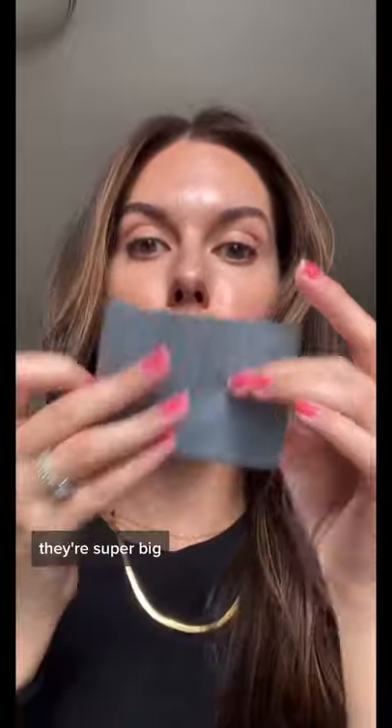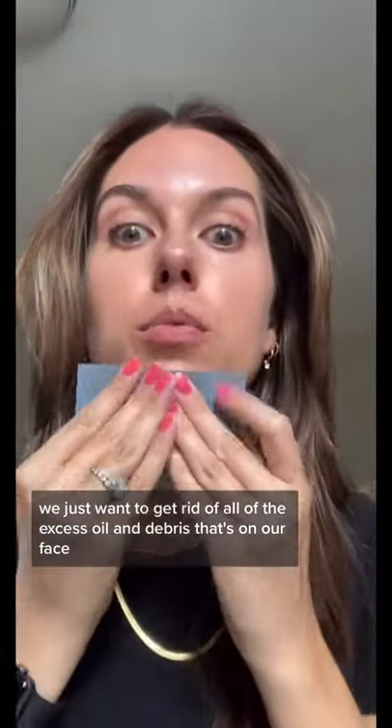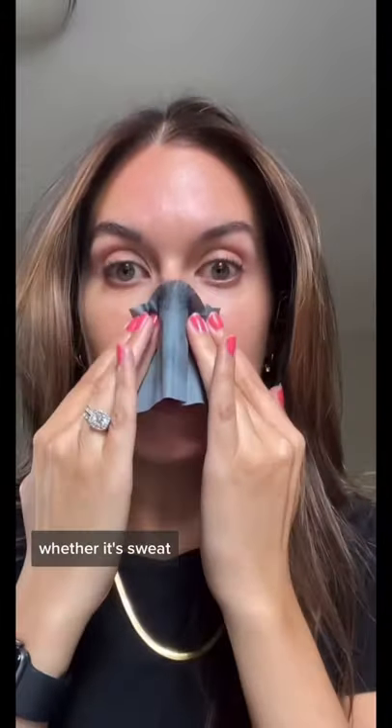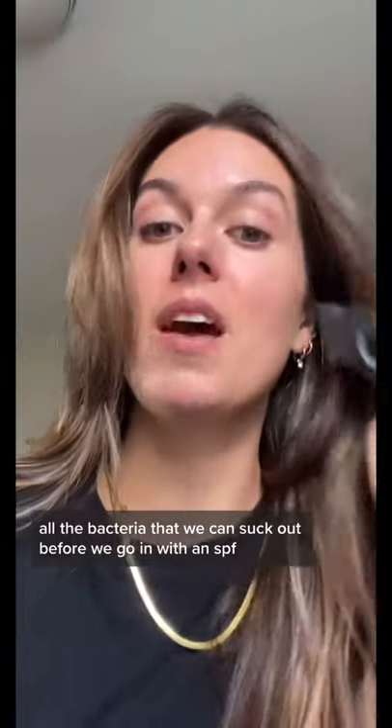First thing we're going to do is oil blot. I got these on Amazon — they have charcoal in them, they're super big. We just want to get rid of all of the excess oil and debris that's on our face, whether it's sweat, makeup, dirt — all the bacteria that we can suck out before we go in with an SPF.